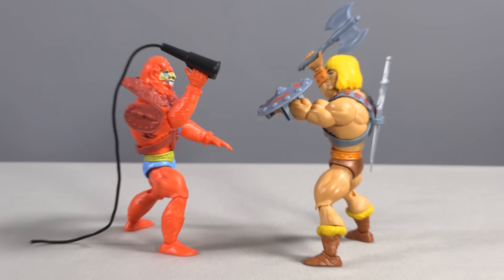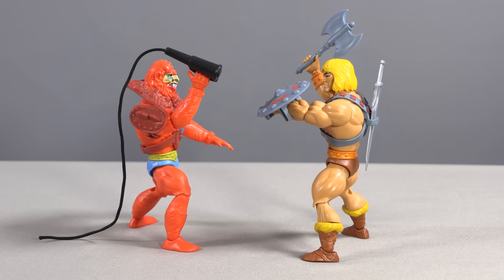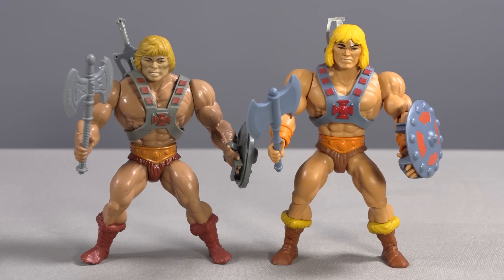The most notable changes made to the figures are in their joints. Gone are the rubber bands that held their legs onto their waists. Gratefully added are new joints at the knees, elbows, shoulders, necks, wrists, ankles, and more. Finally, we have Masters of the Universe figures that don't have to look perpetually constipated.